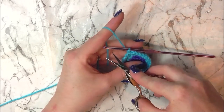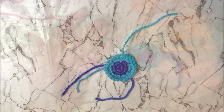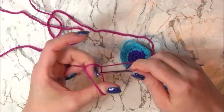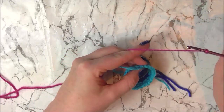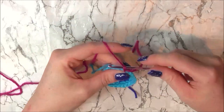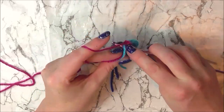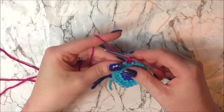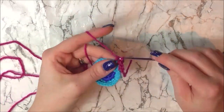We have now finished with our light blue or teal yarn. Next we will be attaching our magenta colour yarn and we are going to increase from 24 stitches to 30. To do that we are going to single crochet in 3 stitches and then do an increase in the fourth. I am doing the standard start method again — insert my hook into stitch, yarn over and pull through and finish off as a single crochet. Single crochet 1 and 2, don't forget to crochet your ends in. Single crochet 3 and increase in the next stitch for 4 and 5.